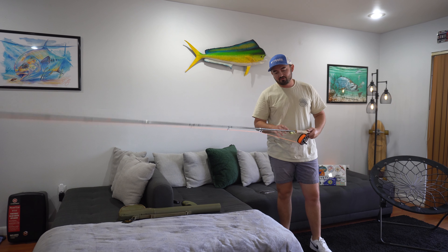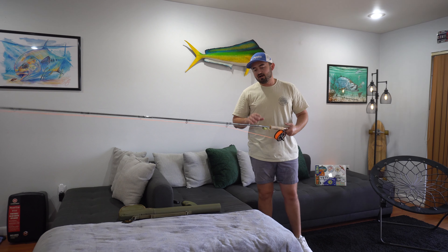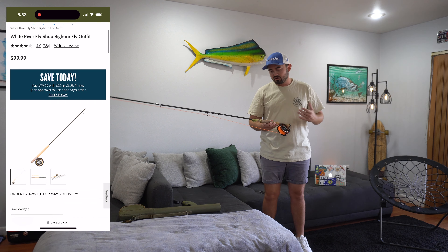Welcome back everyone. Today we're going to be talking about the Bighorn White River Fly Rod Combo. This can be found at Cabela's or Bass Pro for about $99. It's an entry-level combo rod that Cabela's and Bass Pro provide, and I think it's the best fly rod for learning in terms of quality and price.